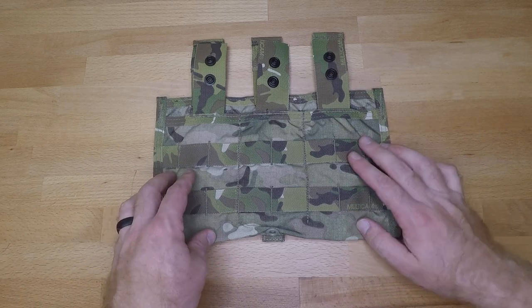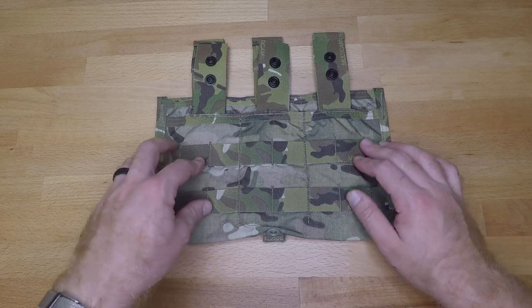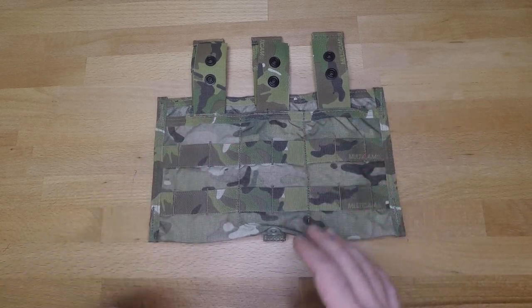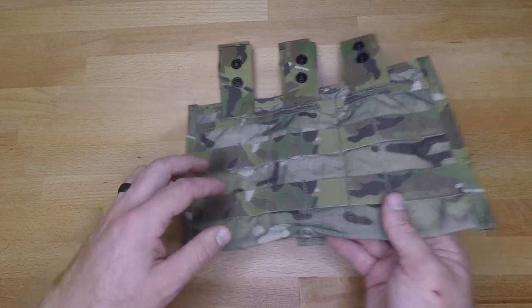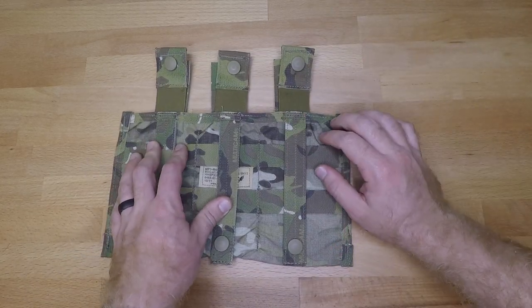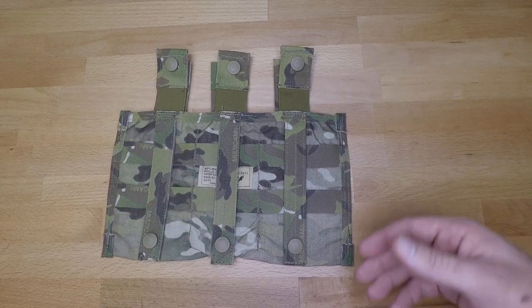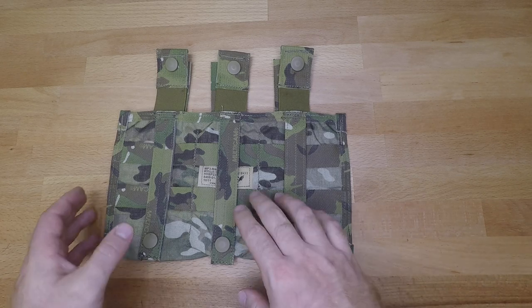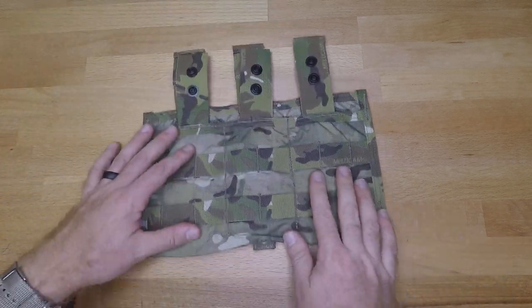In my opinion, you don't want to have pouches hanging off the bottom of this because they can interfere with some of the other equipment that you're trying to run, so take that into consideration for the front of this. Aside from that and the elastic system with pull tabs, on the back side you have your vertical and horizontal MOLLE so you can MOLLE this into pretty much anything that you want.